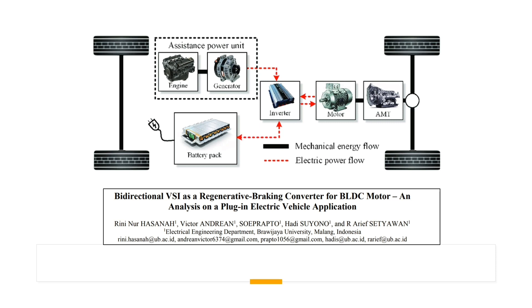Regenerative braking system is a process to recover, store, and reuse some of the vehicle braking energy to improve the fuel efficiency or boost the range of electrical or hybrid vehicles. The energy store can be batteries, ultra-capacitor or super-capacitor, flywheels, and hydraulic accumulators.